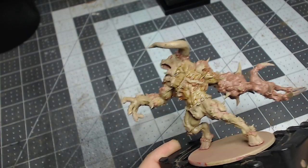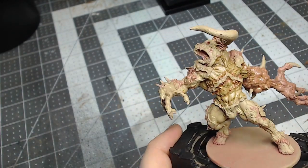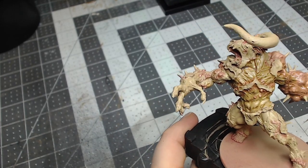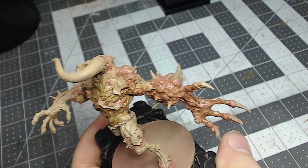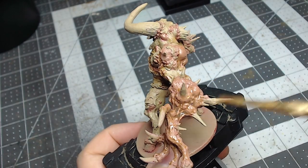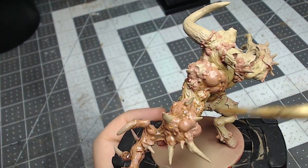The zombie bite infected this minotaur and it's actively thriving and transforming him into something even more deadly. The virus may easily overwhelm lesser beings, but for these greater mythical monsters it only enhances their physicality, carnage, and cunning.